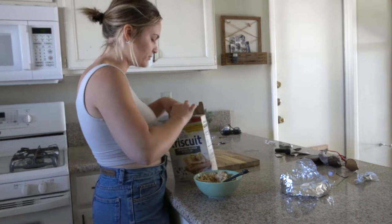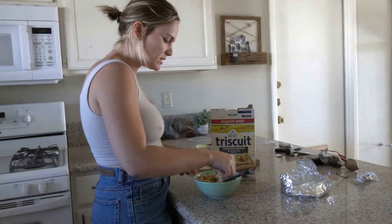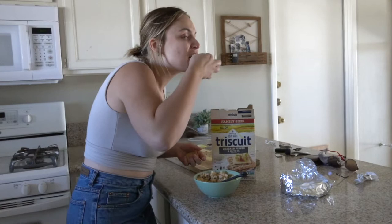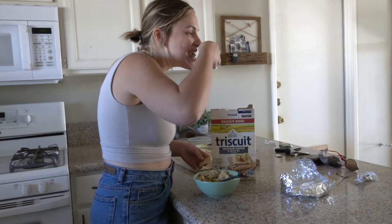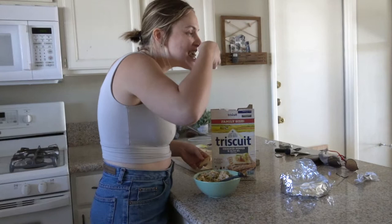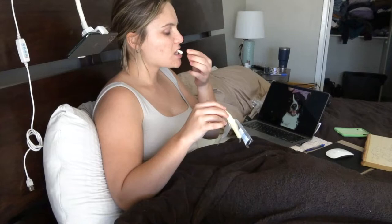I made this tuna dip yesterday — it's been like the best lunch ever. Never ever do art on an empty stomach. It just won't work. You have to be full.